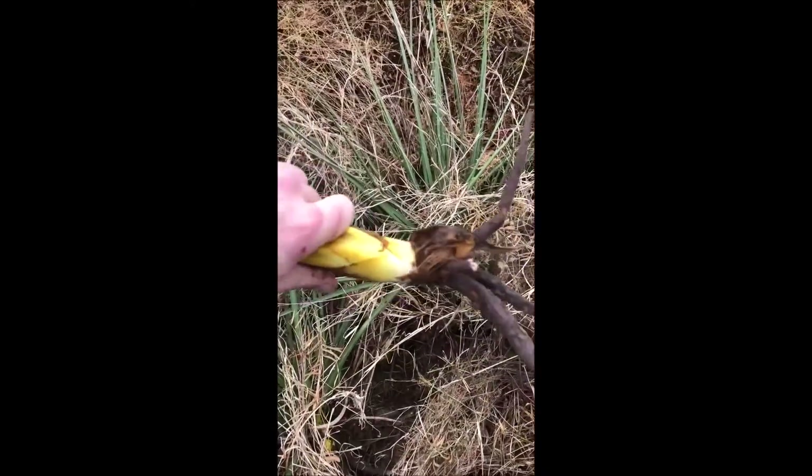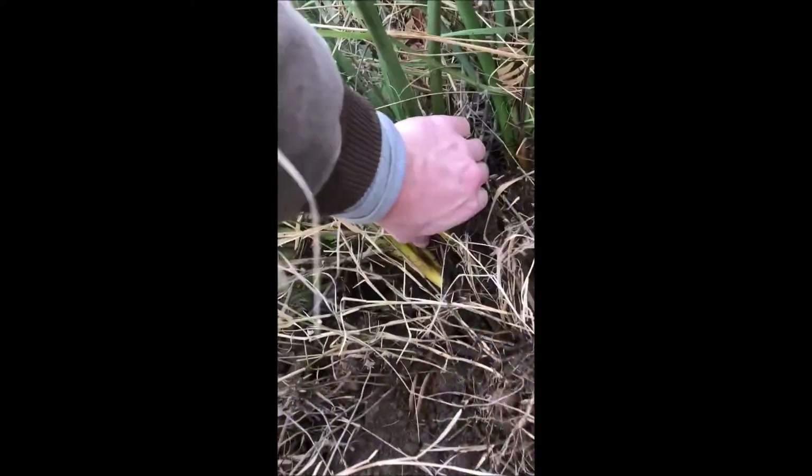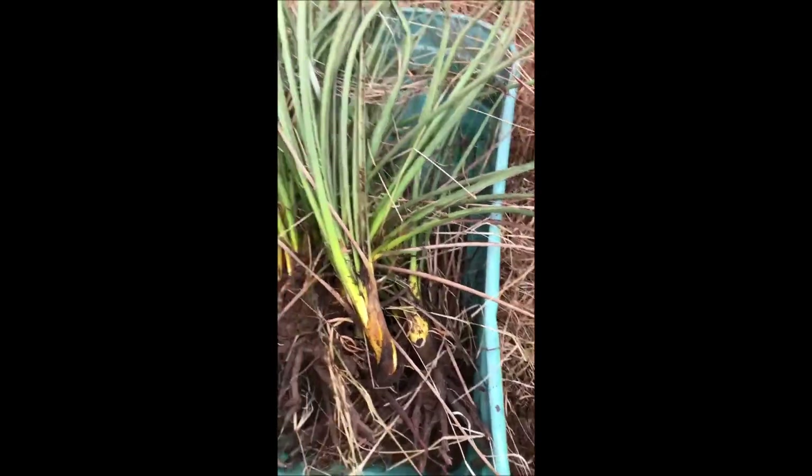I'll try to do this one handed — just going to gently pry this up. Beautiful bulbs. You can get quite a few plants off of this one.